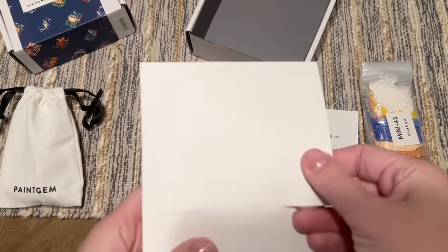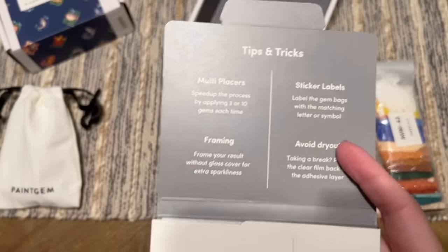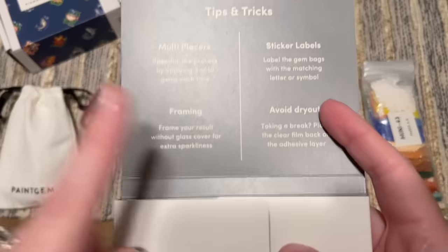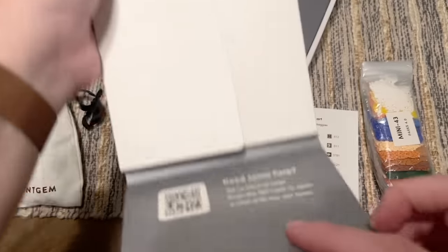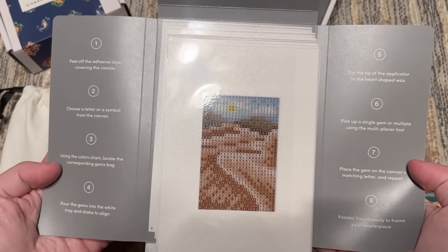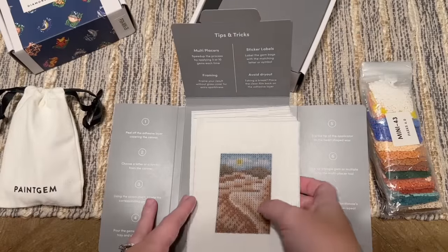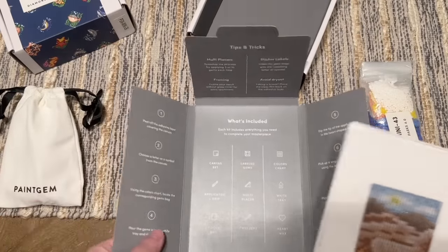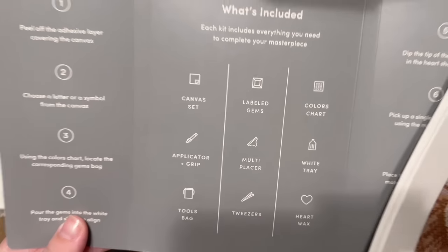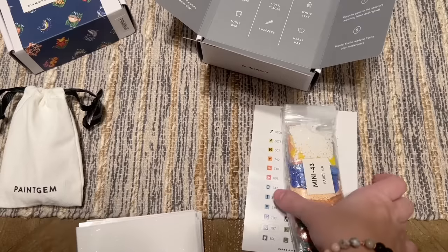All our canvases come in here with really cute branding. Each little sleeve has tips and tricks, a QR code you can scan for step-by-step help, and if you're looking for a video demo on how to diamond paint I have a beginner's video linked below. Each canvas sleeve also lists what's included — ridiculously beginner friendly.